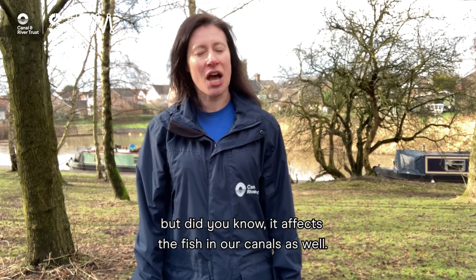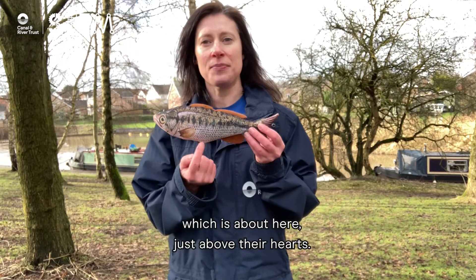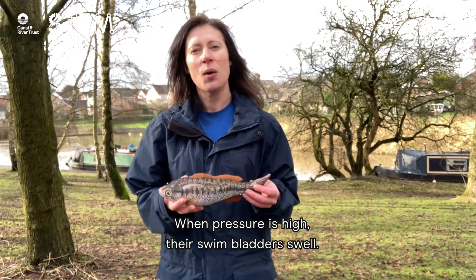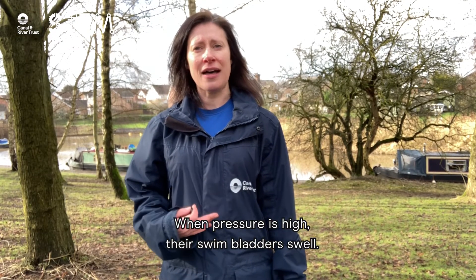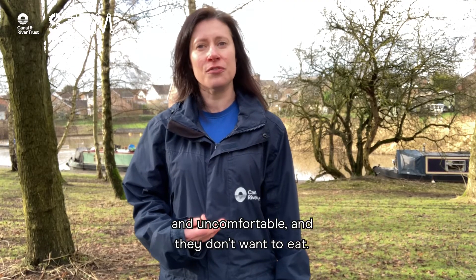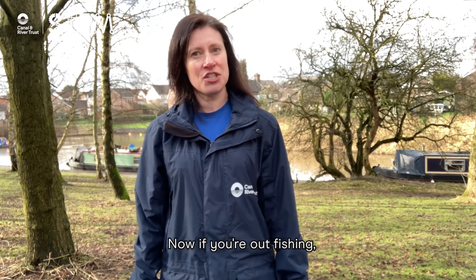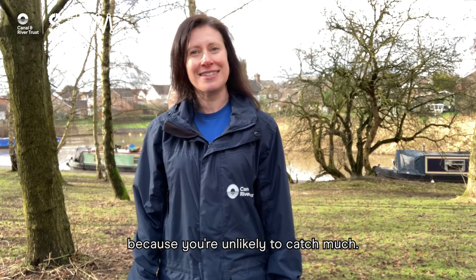But did you know it affects the fish in our canals as well? Fish have something called a swim bladder, which is about here, just above their hearts. When pressure is high, their swim bladders swell. It makes them feel very bloated and uncomfortable and they don't want to eat. Now if you're out fishing, you might want to check if the pressure's high because you're unlikely to catch much.